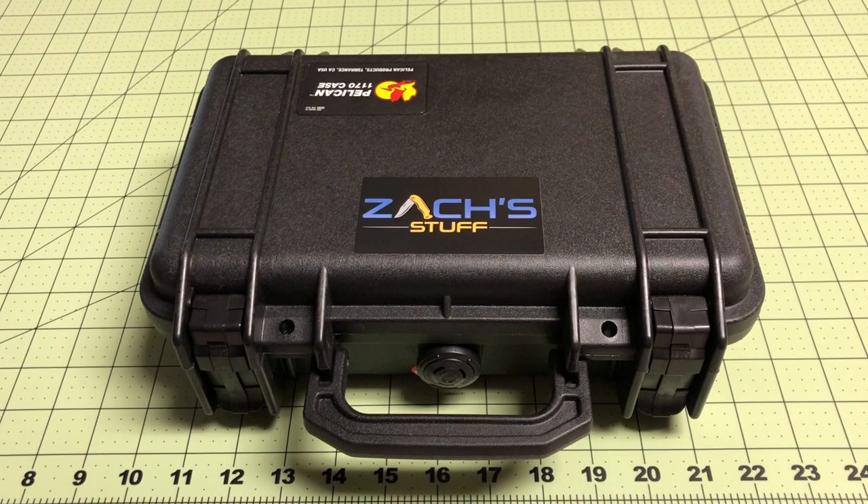Hey everybody, welcome back. I want to go over a knife case I picked up. This one's the Pelican 1170. If you're familiar with their products, you know that they're watertight, crush proof, and dust proof.